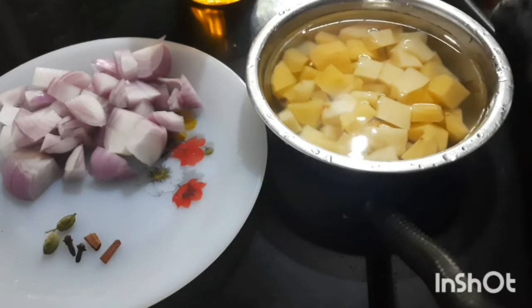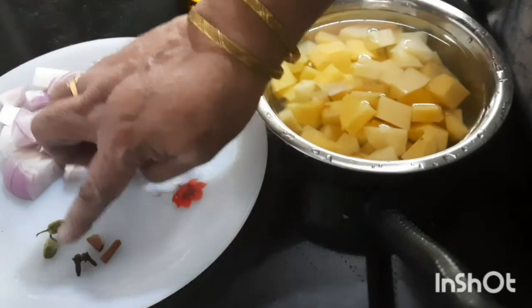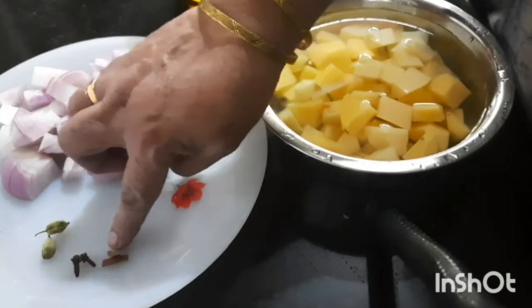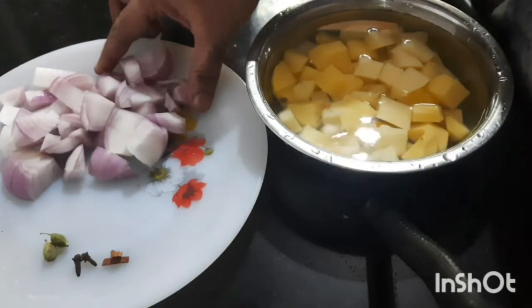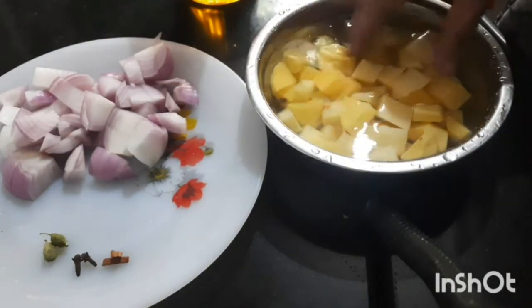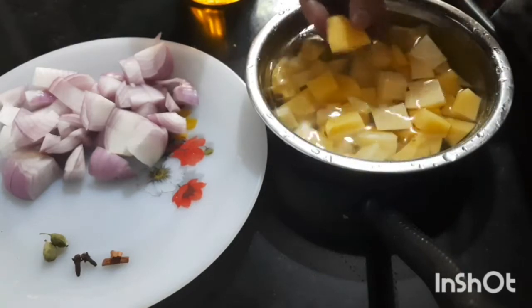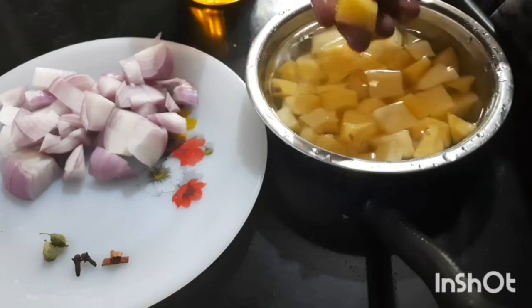For that I have taken 2 cloves, small pieces of cinnamon, 2 cardamom, 2 medium size onions and 3 medium size potatoes cut into small dice — need not be very small, of this size.